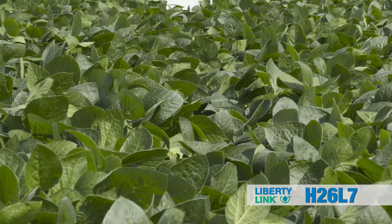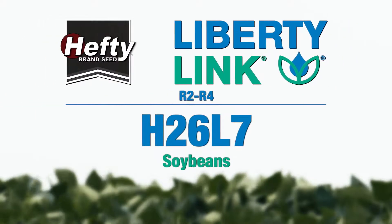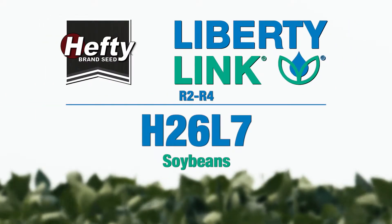It actually fills the rows really well and has great plant height to it. Really like 26L7 — we're excited about this variety.